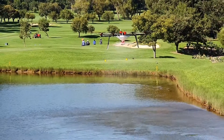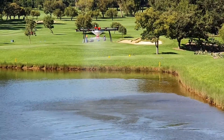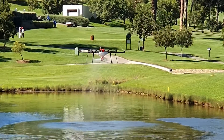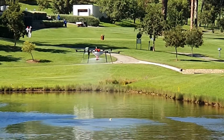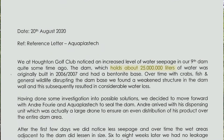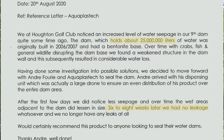Aquoplastic, distributors of Dammit and many other Shalex products, achieved a world first in 2020 by successfully applying Dammit to a leaking dam of 4,500 square meters using an agricultural drone at the Houghton Golf Club, a Jack Nicklaus-designed golf course.